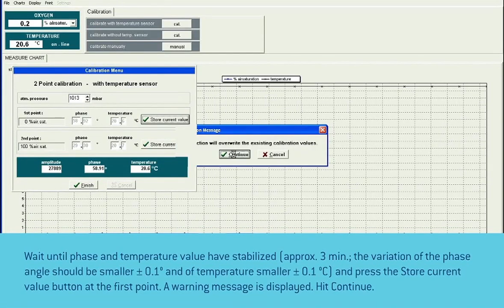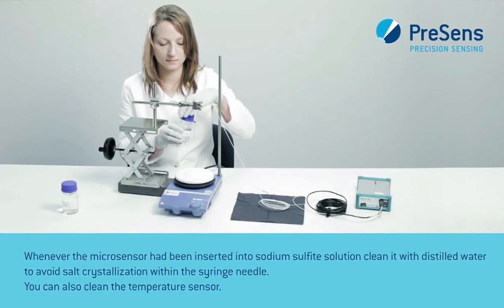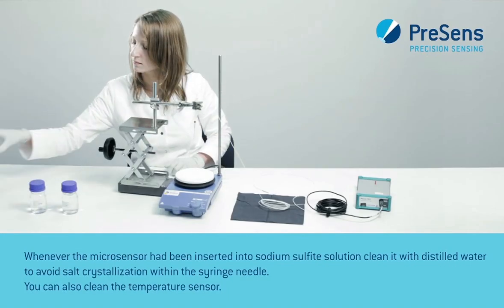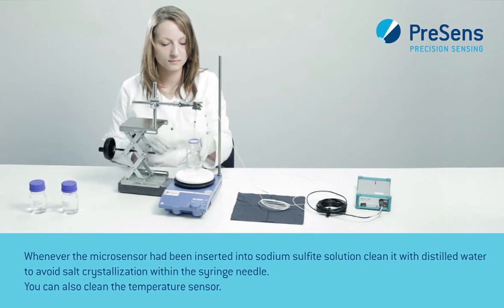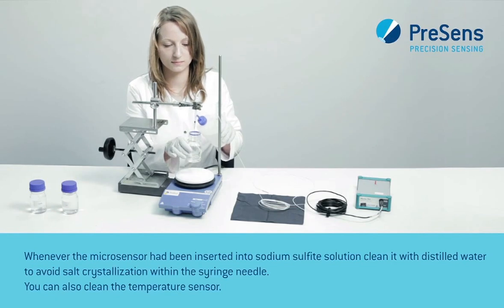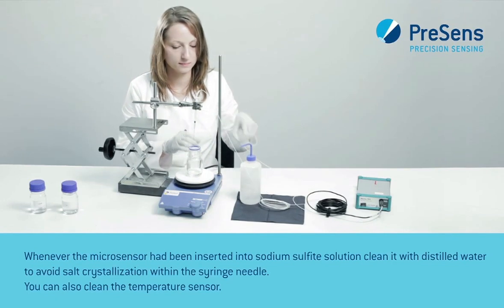A warning message is displayed — hit continue. Whenever the microsensor has been inserted into sodium sulfite solution, clean it with distilled water to avoid salt crystallization within the syringe needle. You can also clean the temperature sensor.